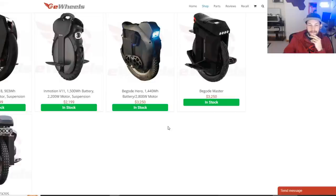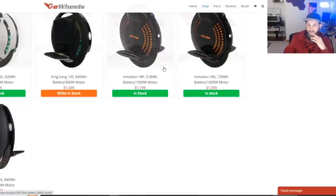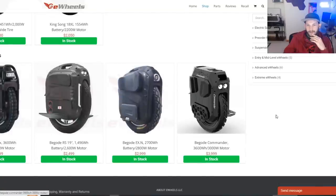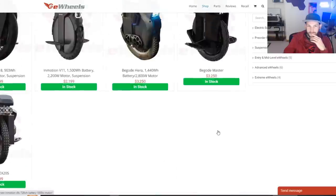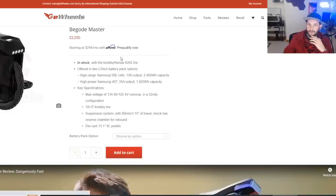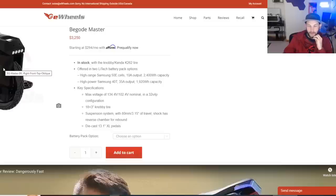Now for somebody who wants to upgrade from one of these entry-level wheels or get their next performance wheel — I would go with the Begode Master. I don't own one, but I know it's a great wheel. The power on it is incredible, the suspension works very well, and I think it's the best trail-riding wheel, best jumping wheel, best racing wheel, and best all-around performance wheel right now. I want one really bad — I've recently moved and just can't justify spending $3,000 on a wheel when I've got a full garage to ride.